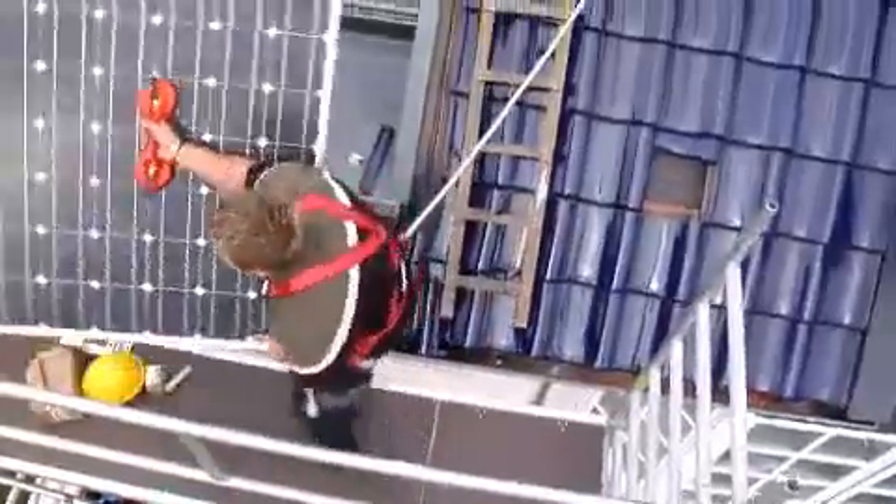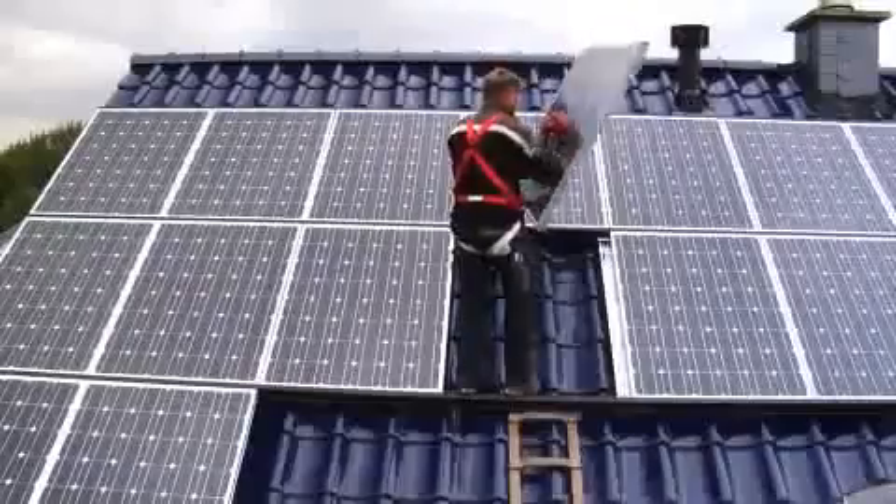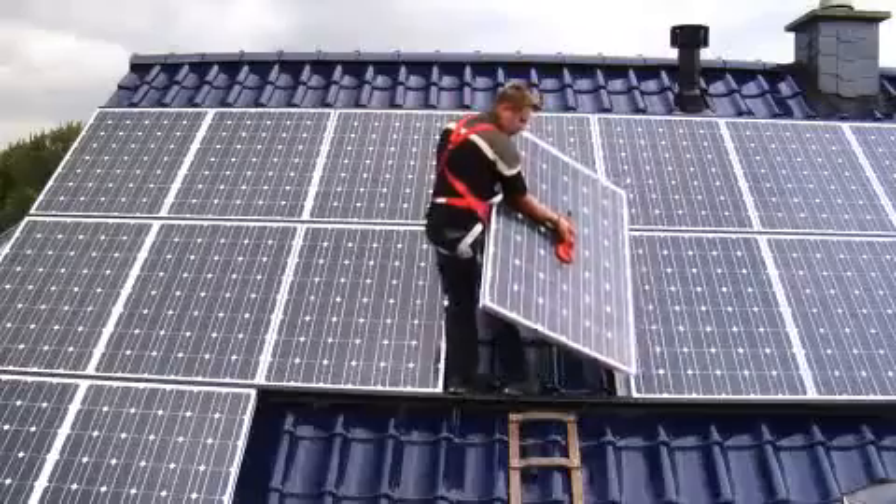Finally, the solar modules can be put into place one after the other. The costs of a photovoltaic system depend on the module technology and are less than 5,000 euros per kilowatt.